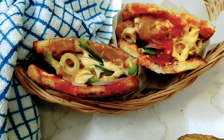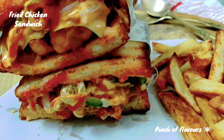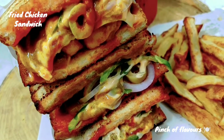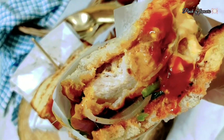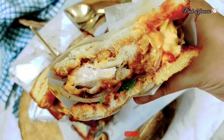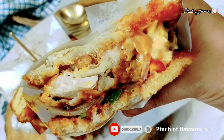Hello Friends! Welcome to Pinch of Flavors. Today we are making a fried chicken sandwich. In any cafe, joint, mall, or 5-star restaurant, you can find a juicy fried chicken sandwich. It's very tasty. Let's make something good.